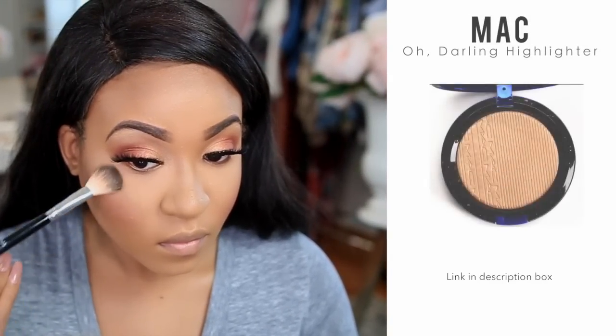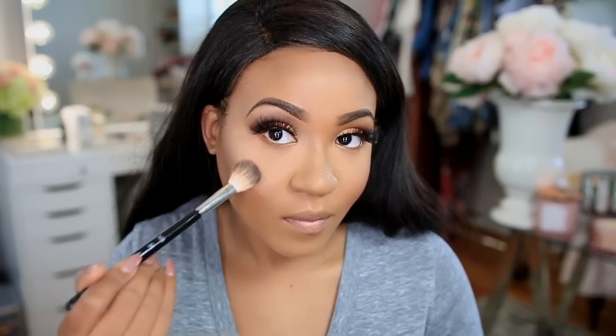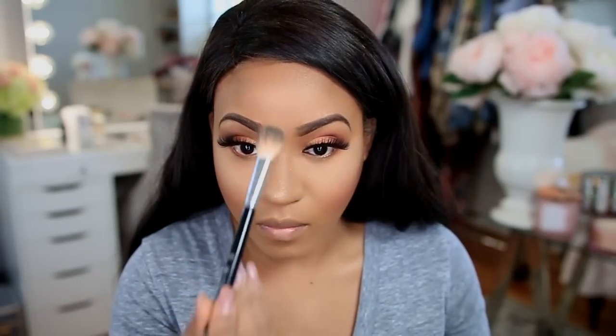Now I'm applying blush using MAC's Lovejoy. I love MAC blushes — they're my favorite; really nice and pigmented. I'm applying it to the apples of my cheeks and brushing it back. For my highlight I applied a little bit of Fix Plus to the brush and I'm using MAC's Oh Darling highlighter. It used to be limited edition but I believe it's permanent now — I have a link below. It gives you a nice glow but it's not over the top.